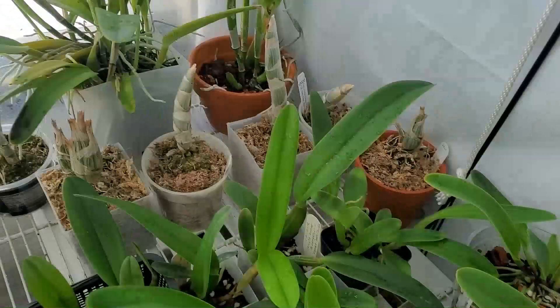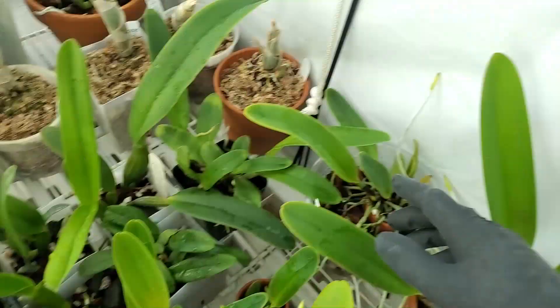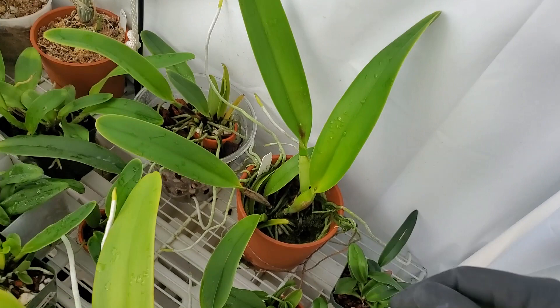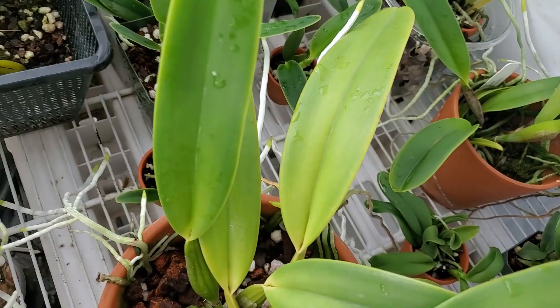Larger seedlings — we've got Rex, Masii, Pulcherima, Purpurata, Dauiana, Blasfeldiana, Delwiana Rosita, Hardiana, and then some more Rexes. These are our Genmanii Alba, and that's about it.